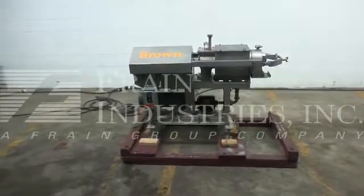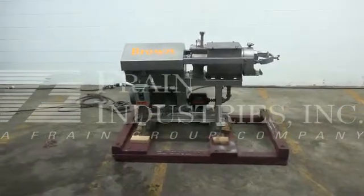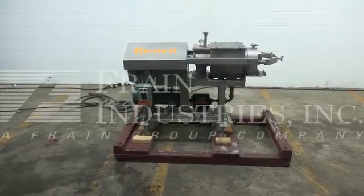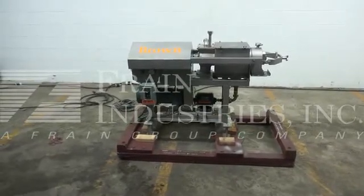Hi, we're the frame group technicians that cycled your brown canning finisher. Before powering up the machine, it is recommended that you read the manual in its entirety. The manual will be placed with the machine when it is shipped.